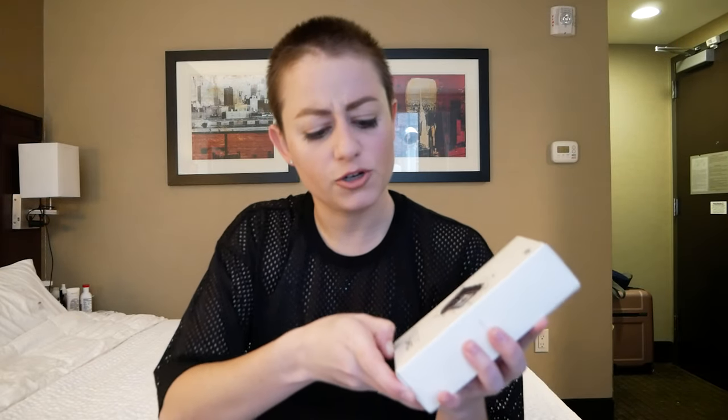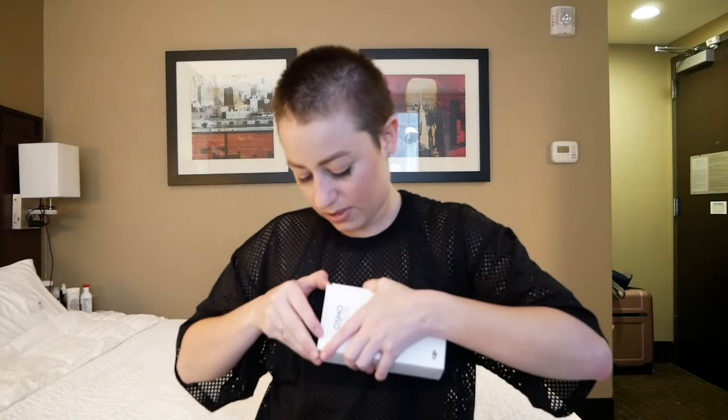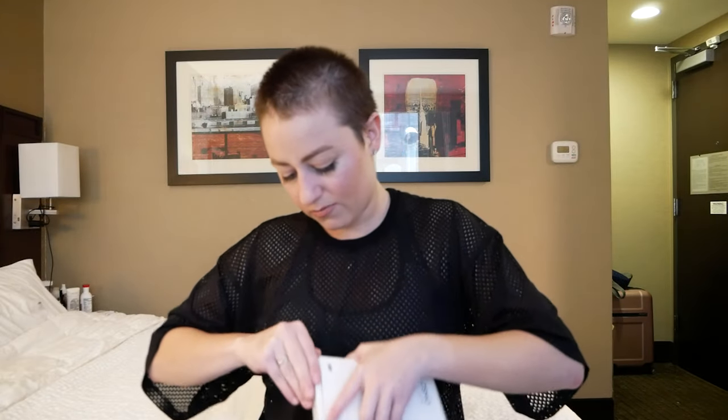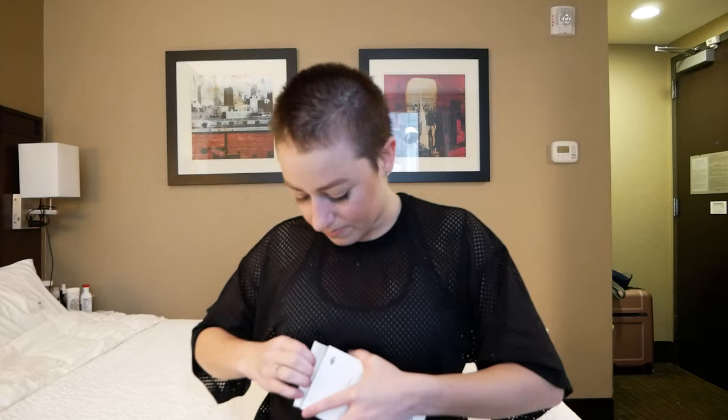This is supposed to be durable, so I mean I probably could have dropped it anyways. Am I doing something wrong here? I can't be opening this right. I just ripped the box open, so I hope that I don't have to return it.